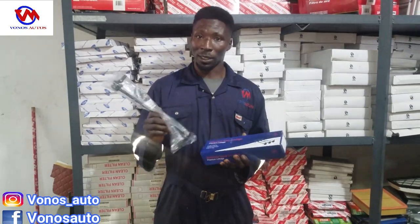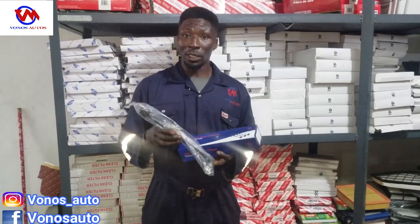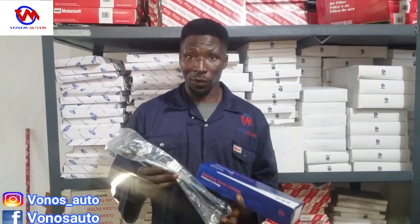Mostly it is caused by a bad stabilizer linkage. At Vonos, we have original stabilizer linkage that you can use for your vehicle.